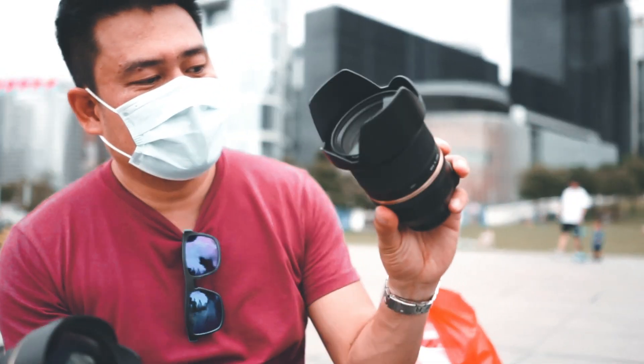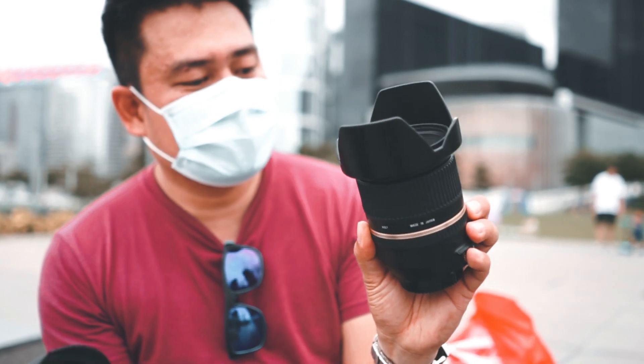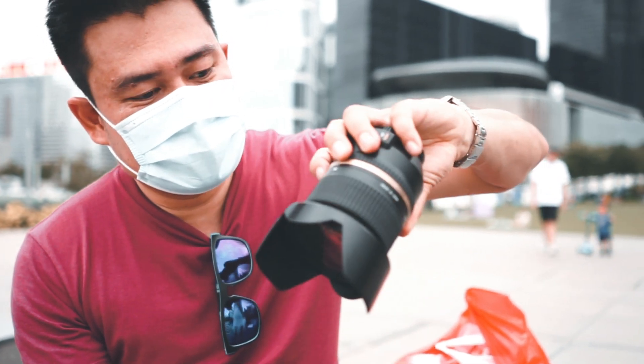Ito yung normal zoom, 24-70mm. Ito yung all-around lens na ginagamit ko. Maganda to — wide enough na 24mm, tapos medium telephoto na rin for 70mm.